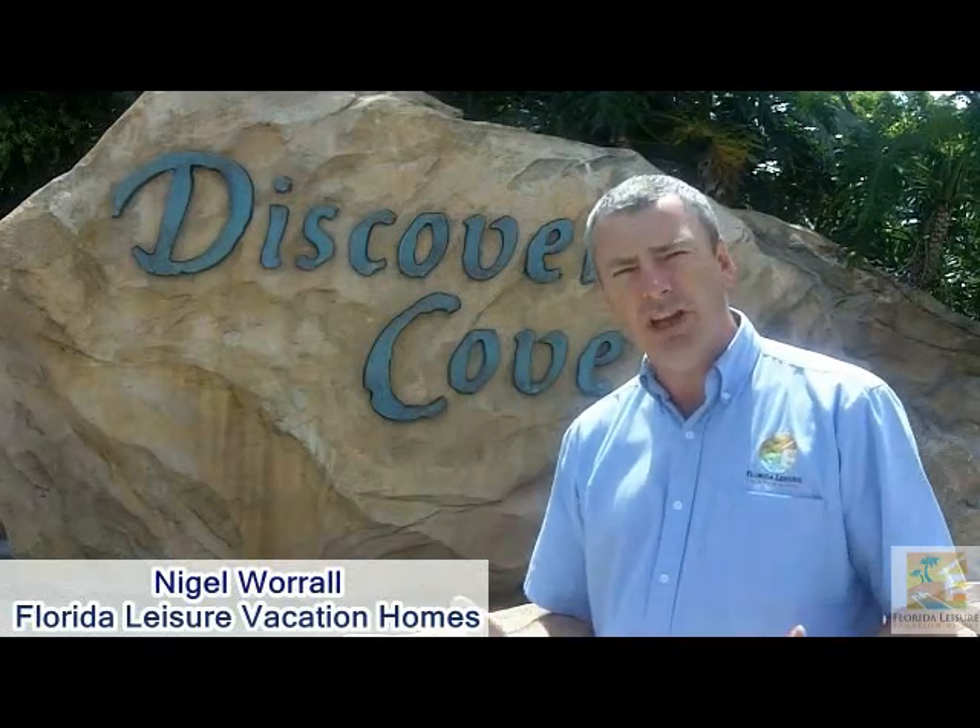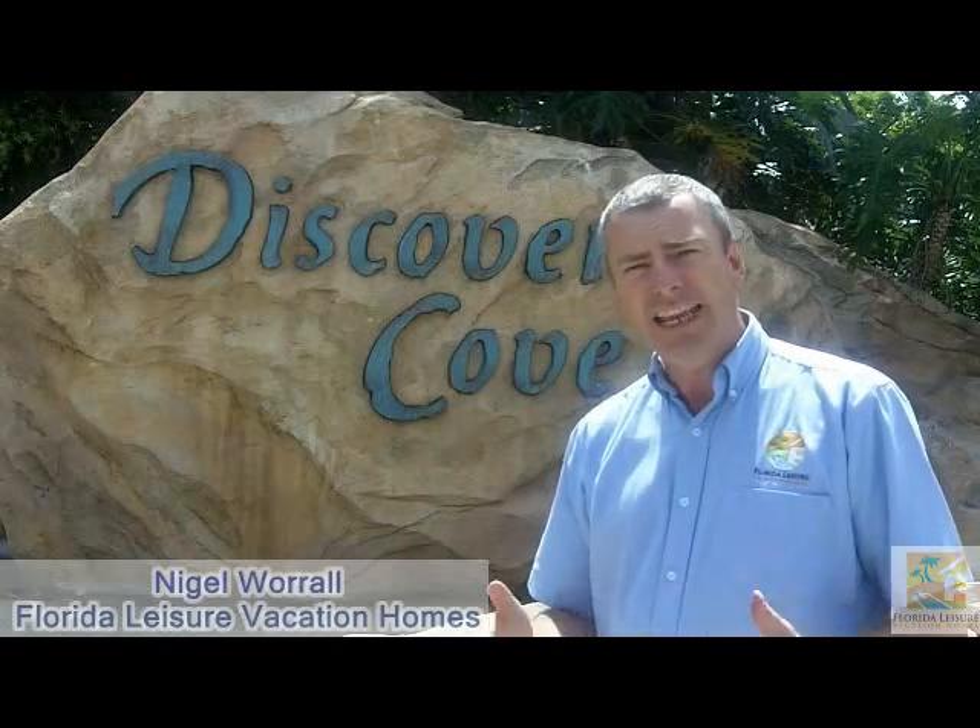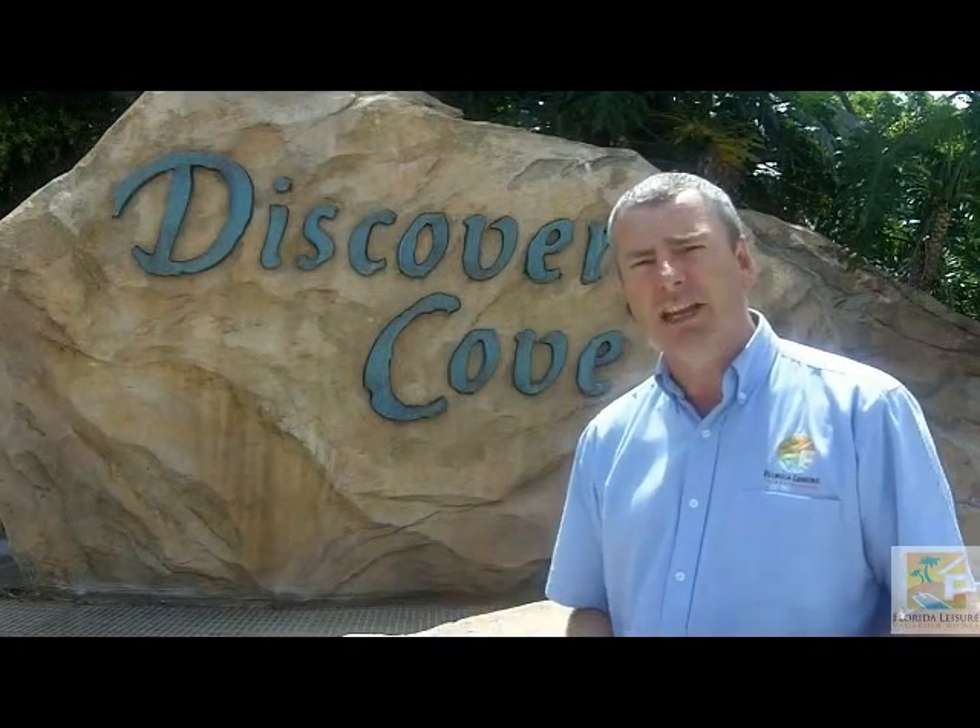Hi there, I'm Nigel Worrell and today we're here at Discovery Cove because we're going to take a look at the Grand Reef and see how it's doing in readiness for its opening in June.